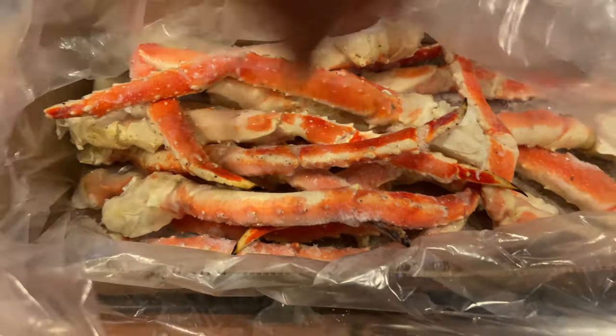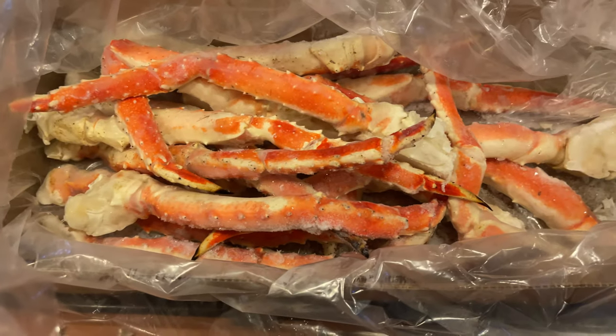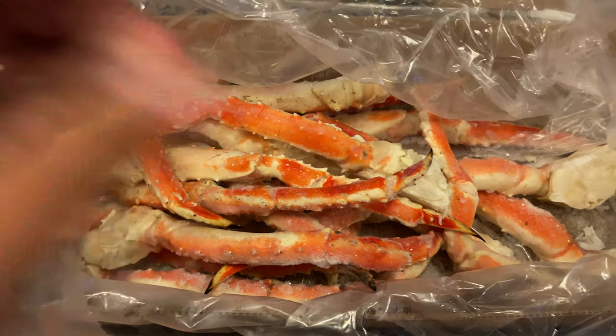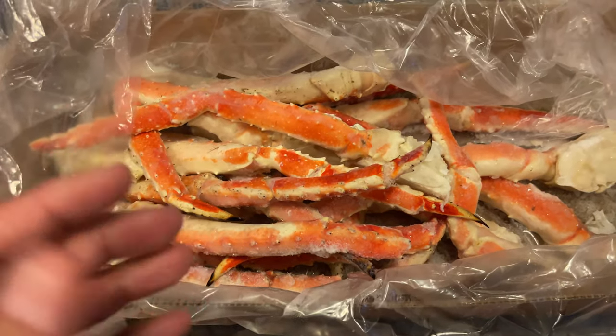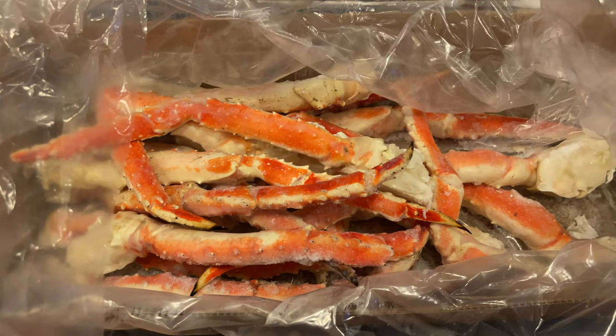There are a lot of legs in here but the legs are smaller. The Pacific Seafood brand — it's still 10 pounds — but you get like 9 or 11 legs that are really big. So with this you get a lot more legs, a lot more portions to give to people that you're eating with or sharing food with.